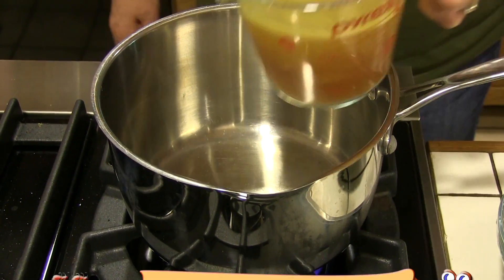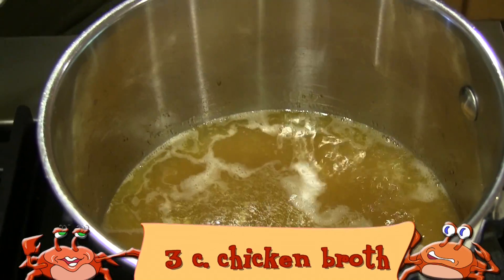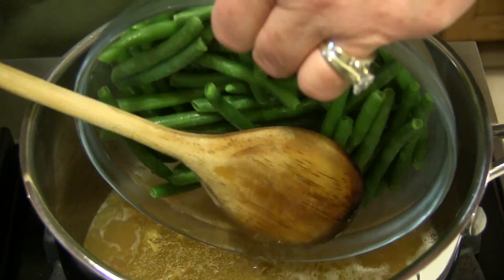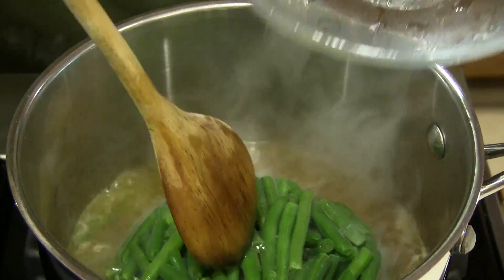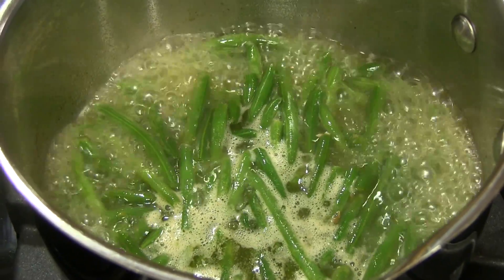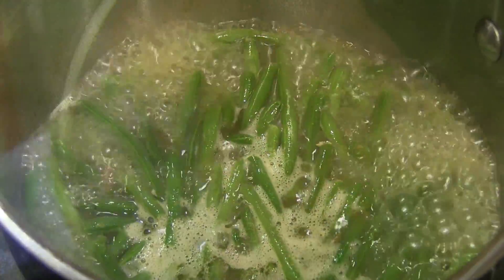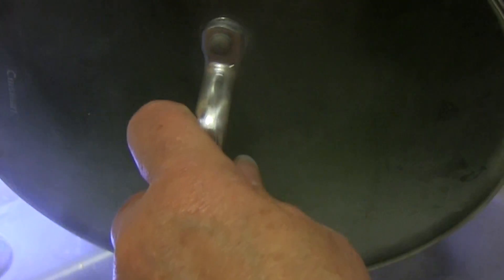For a homemade green bean casserole you'll need six strips of bacon, one half stick of butter, one half cup of diced onions, fresh mushrooms, two cups of fresh green beans, three cups of chicken broth, a 10 and three quarter ounce can of cream of mushroom soup, a 2.8 ounce can of fried onion rings, salt, pepper, and one cup of shredded cheddar jack cheese.